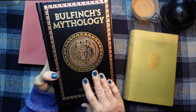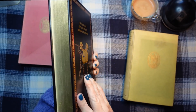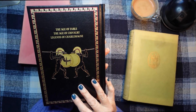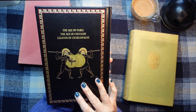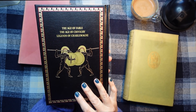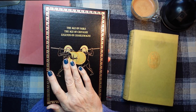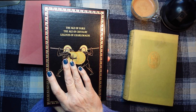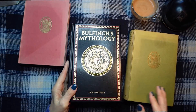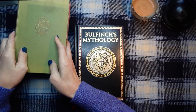Isn't it lovely? I love the cover. It's got gold along the edges, and on the back: The Age of Fable, The Age of Chivalry, and Legends of Charlemagne. She very kindly told me that I could show you and also do some reading from it as well. So let's have a little look inside, and I'll show you my books in a minute.